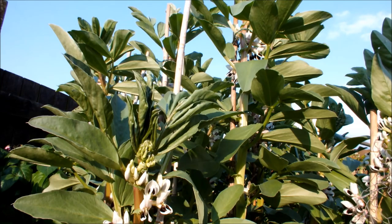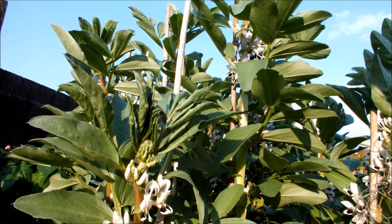These are my broad beans, Bunyard Exhibition. As you can see they're flowering. Some of the flowers on the bottom have dropped off now, so pods will be setting hopefully. Then we'll start thinking about nipping the tops out just to deter the blackfly.